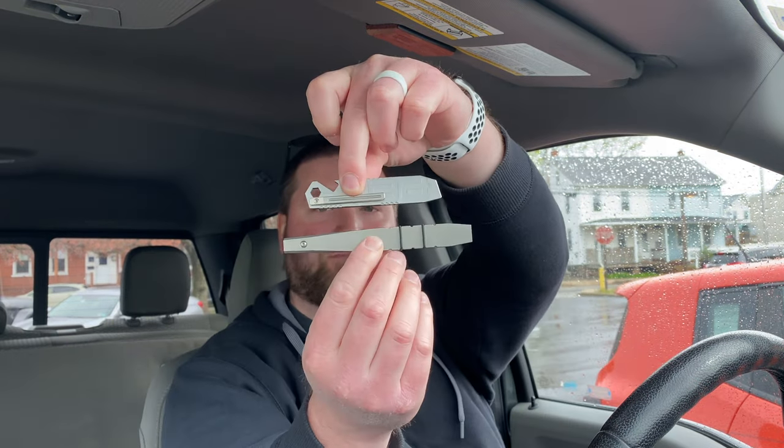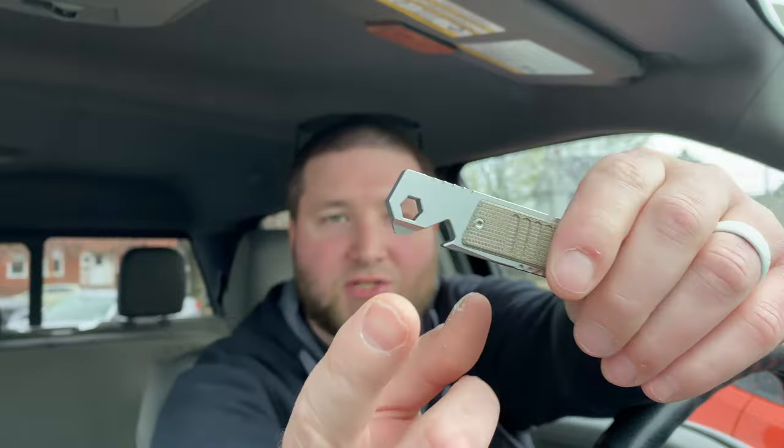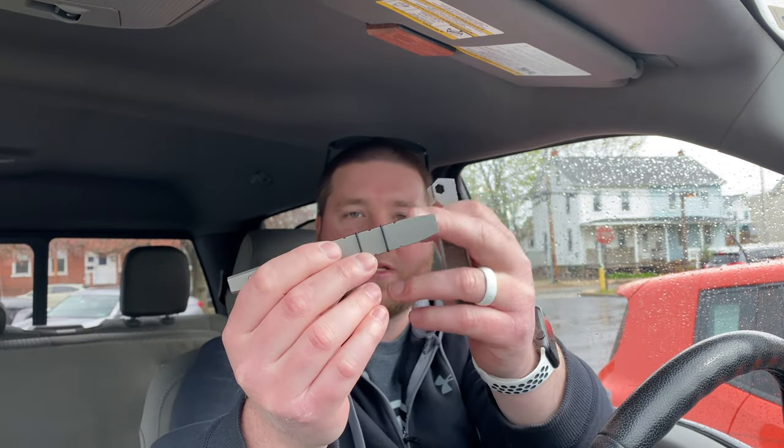Comparing it to a full-size Fulcrum, it's definitely smaller — but that's what I wanted. It has a nice pocket clip. They did have a version with a moku tie inlay but that was already sold out. There's a little notch right here and I'm not sure what that's for exactly — somebody tell me in the comments. I'm not sure if it's for oxygen tank valves or what.